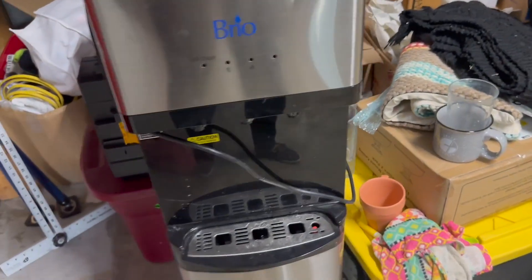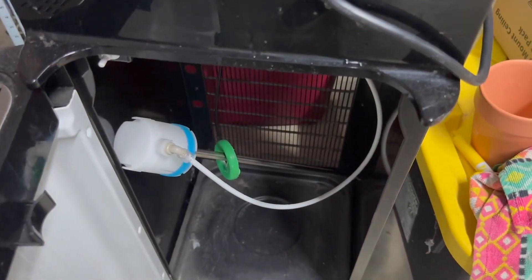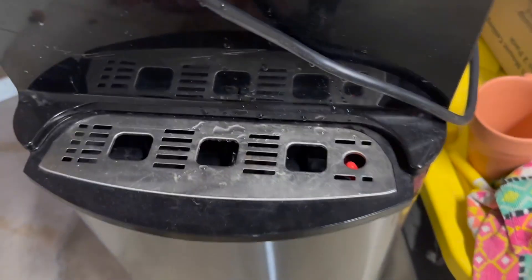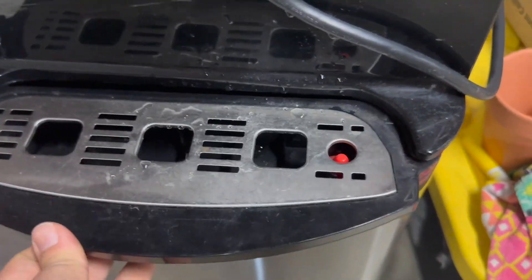It is a bottom loader, which means that you just give it an open and you can put a three or five gallon water down there. This little tray also comes out if you need to clean it.